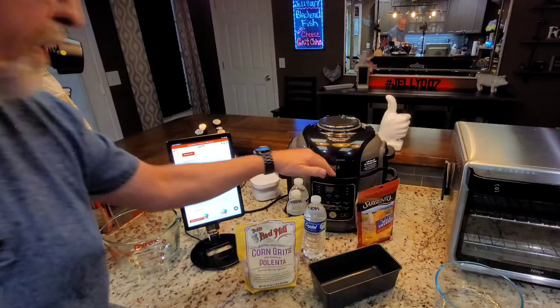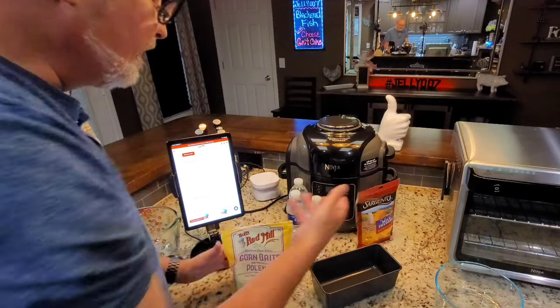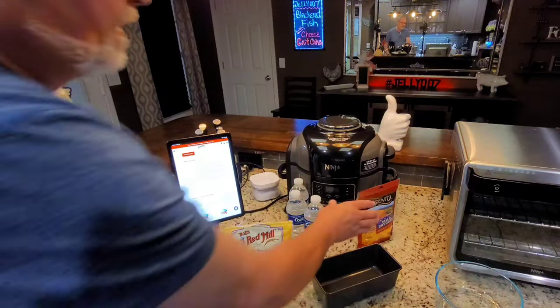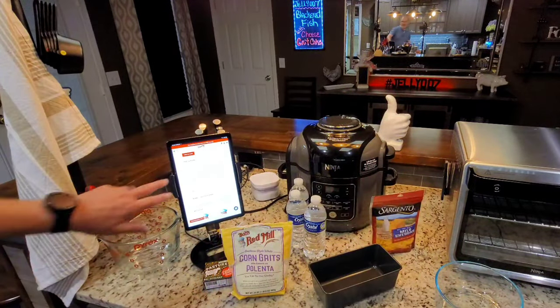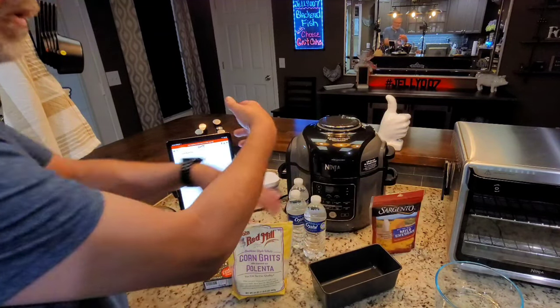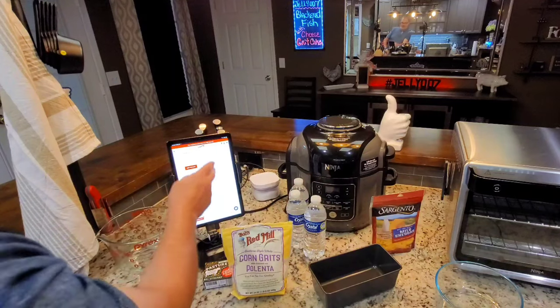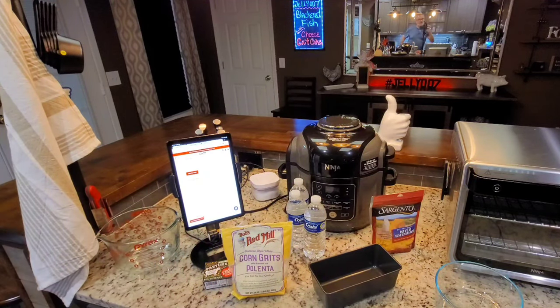What they say is 10 minutes of high pressure, and then 15 minutes of natural release. So all I'm going to do is put six cups of water and two cups of grits, let that cook, then add a little bit of butter and two cups of cheese. That's on their website if you need it. I'm not affiliated with anybody in any way, shape, or form.